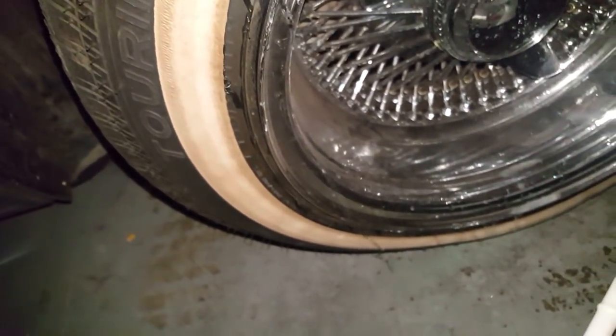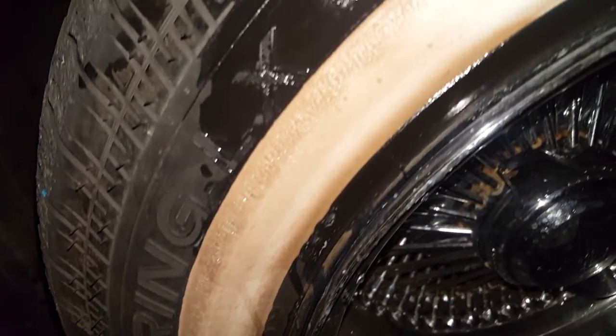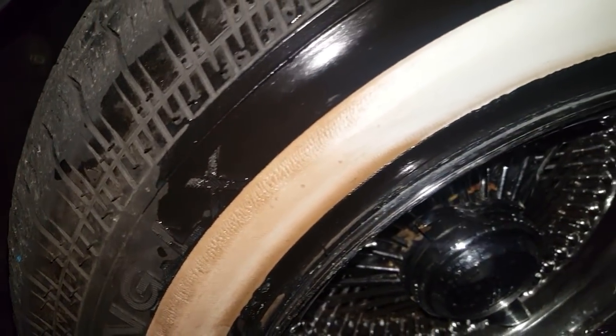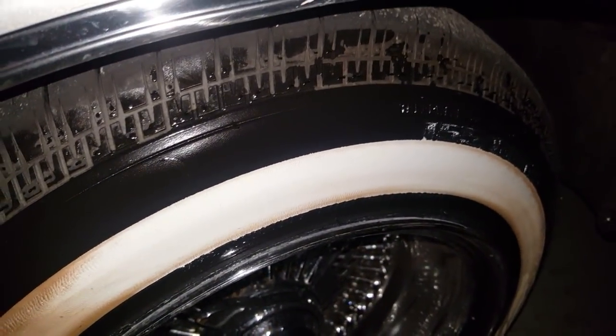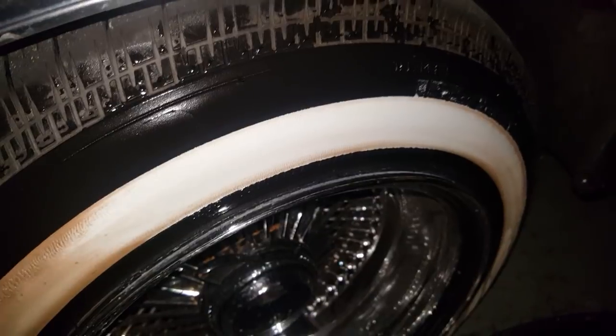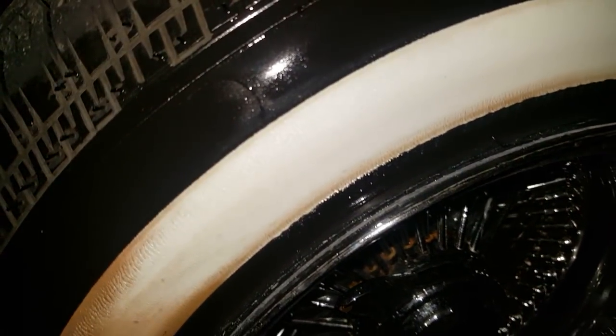For some reason this yellowing or dirt — whatever it is — wouldn't come off the brand new wheels. So I was like, I need to try something new. Just my little advice to you guys: try it out if nothing else works. It really gets the tire really white.